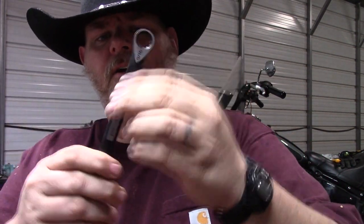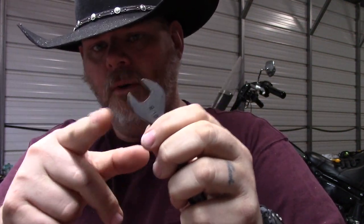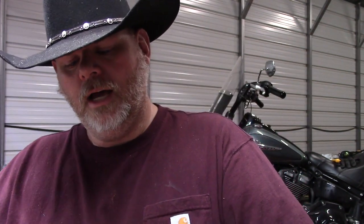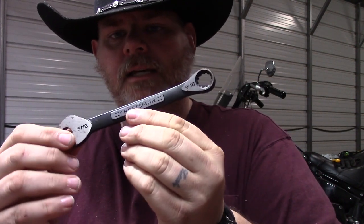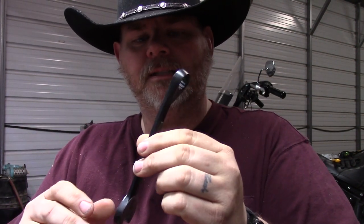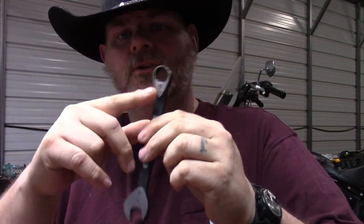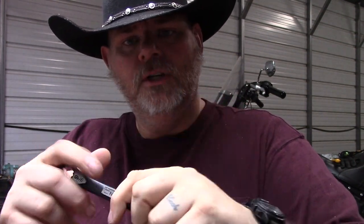Next up are your wrenches. There are wrenches that have both a boxed end and an open end. These come in usually the same size on both sides, but you can find some sets that have a boxed end and a boxed end of two different sizes. So this is your open-end wrench and boxed-end wrench — you can have the same end on both sides.